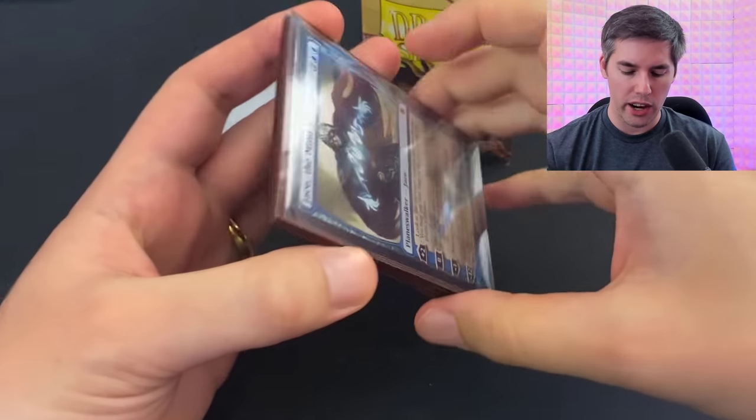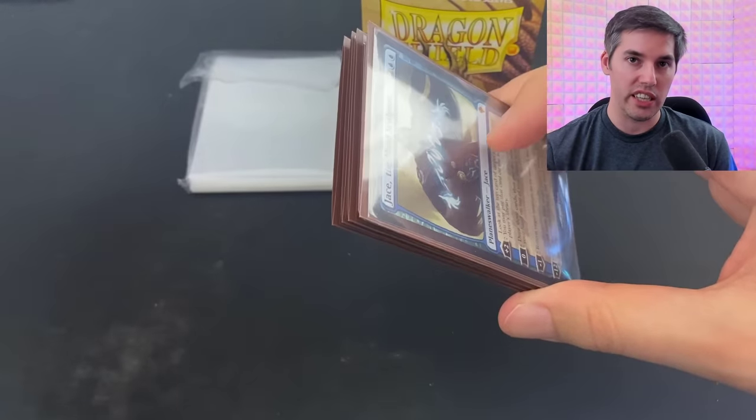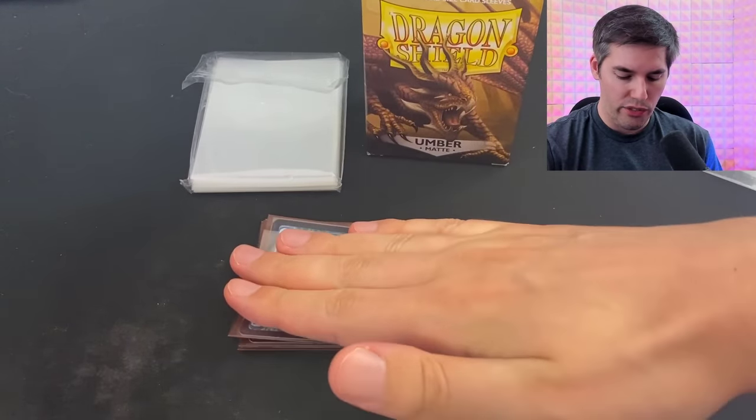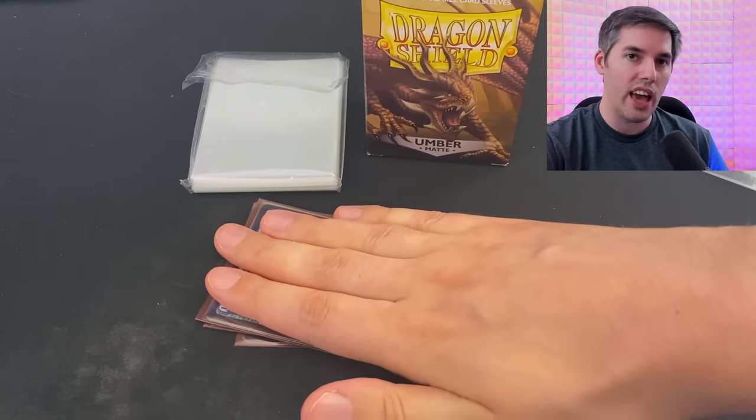By the way, it's really common for air to be trapped in your freshly sleeved cards. So all you have to do is rock it back and forth until the air has completely escaped from the sleeves. Was that helpful? That will be $5.